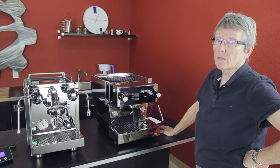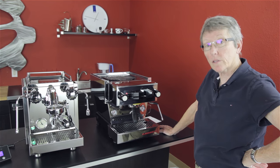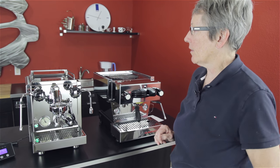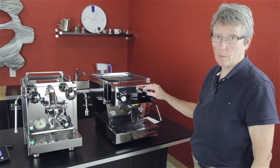All right, it's another comparison. What are we comparing? Which one of these has the shinier stainless? That's what we're looking at today. No, not really. We're comparing the Rocket R58 with the Linea Mini from La Marzocco.